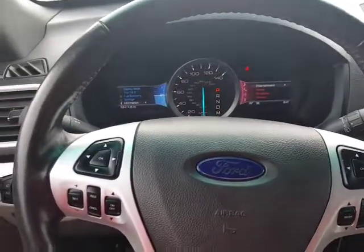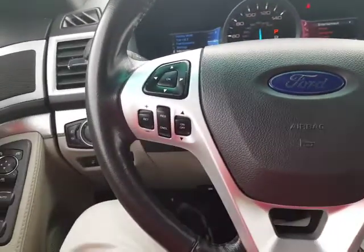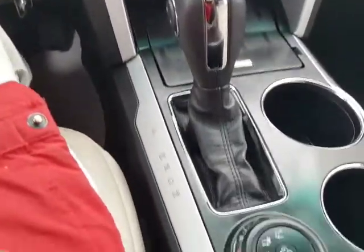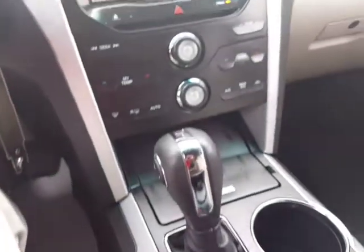You're gonna have your controls on the steering wheel for your Bluetooth and for your cruise control. It's gonna have your tilt telescopic wheel. With the four-wheel drive system it does have the terrain select here on the center console. Real nice, real clean, very comfortable.